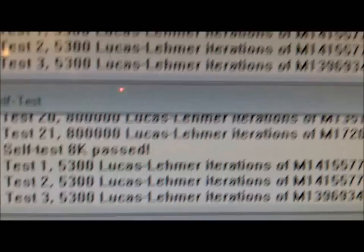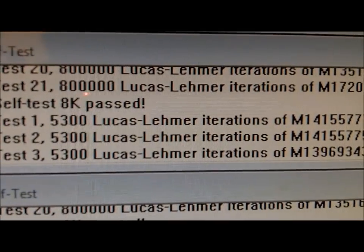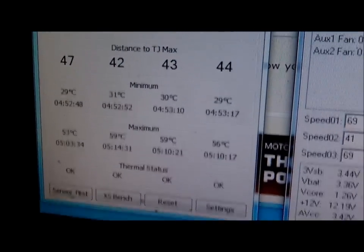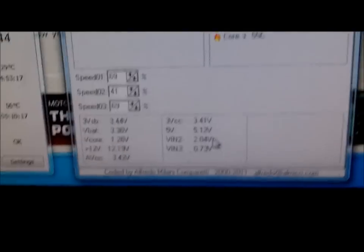If you have an older case with lots of dust, I'm sure the heat would add up much quicker. But full airflow cases help. We're going to run for another half hour and call it a day.